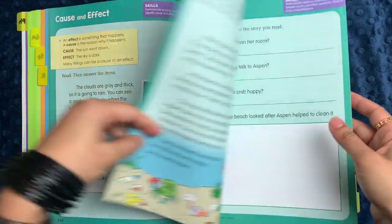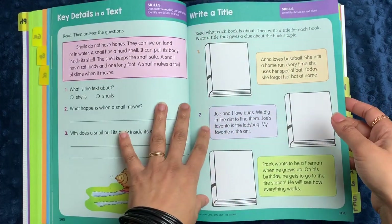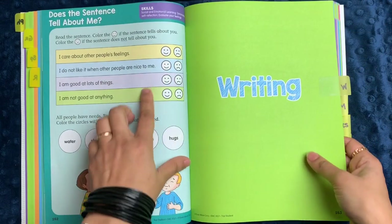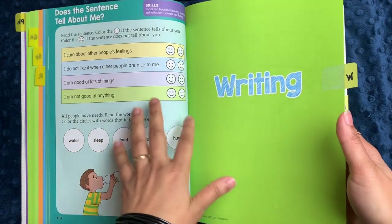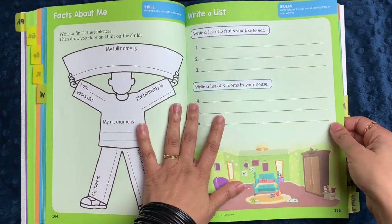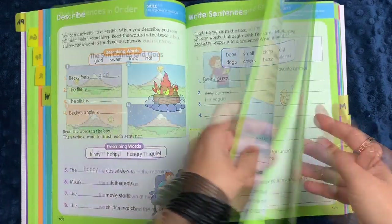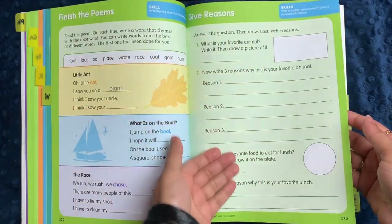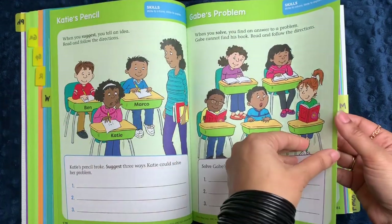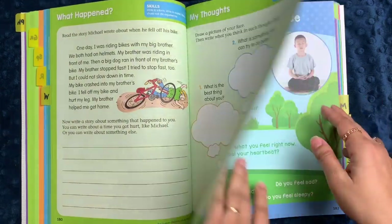The reading section also covers cause and effect, sequence in a story, reading closely to understand main ideas of stories, and what a title is. There's also a social and emotional learning section talking about feelings and what students are good at. The writing section has different opportunities to write things like lists and sentences, descriptions, putting sentences in order, giving reasons for something like your favorite animal and why, and the difference between telling an opinion or a make-believe story.